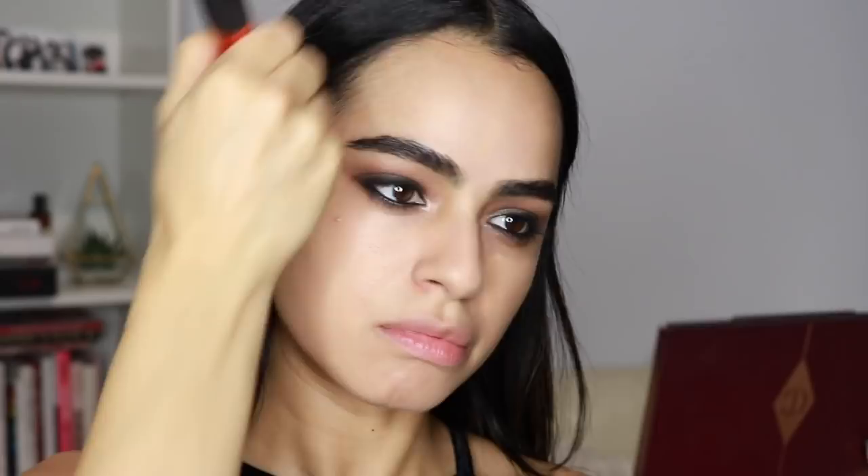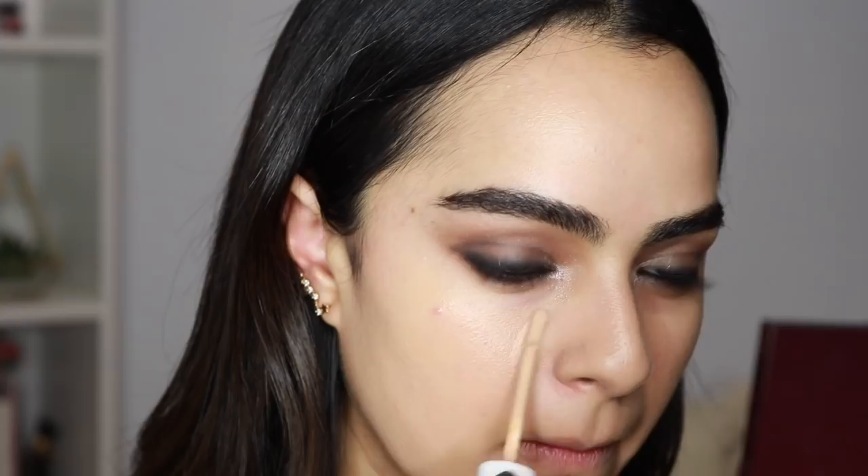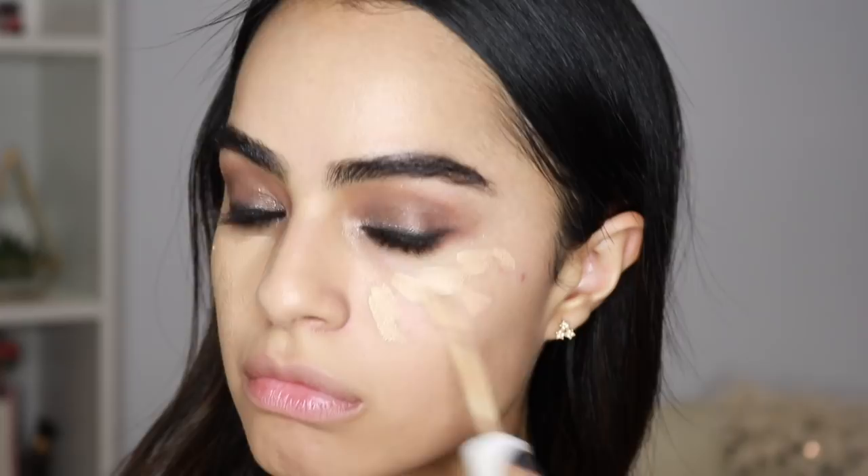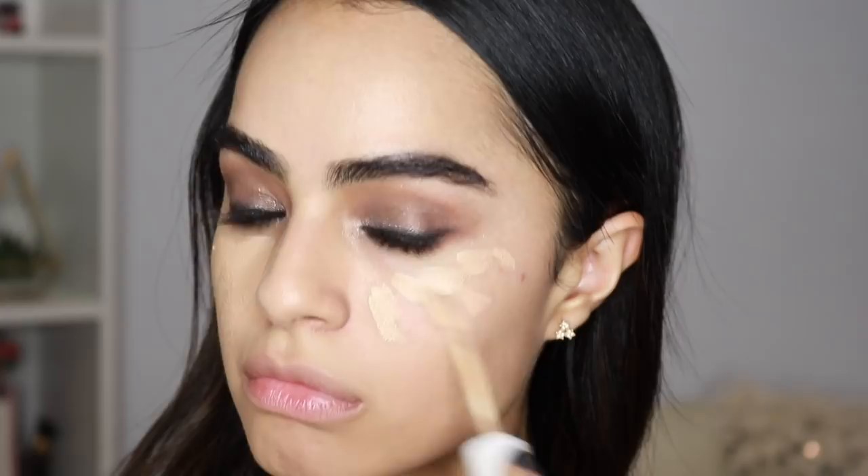For concealer I'm using the ColourPop No Filter Concealer, applying that right under my eyes to brighten and clean up the under eye since we did smoke it out. I'm taking a Real Techniques brush which helps me buff out the concealer nicely without messing up the shadow I have under my eyes.